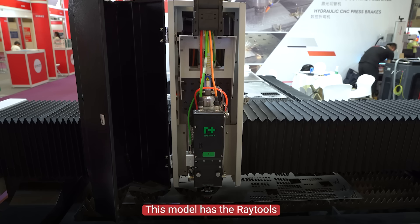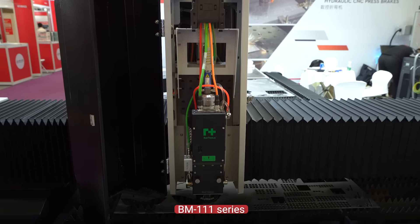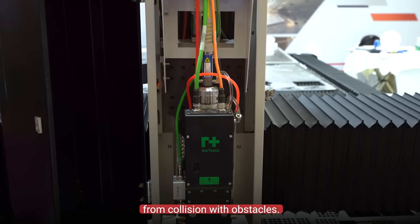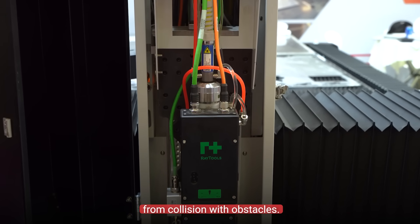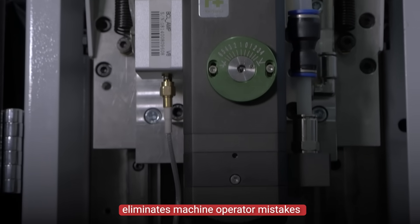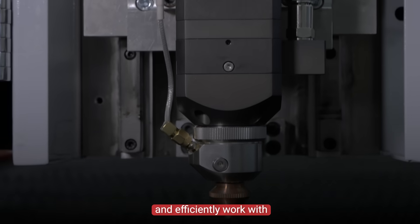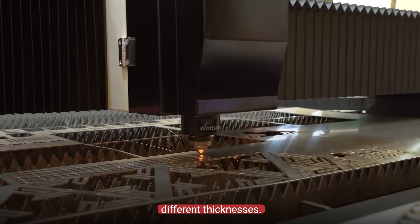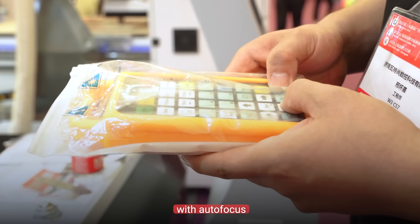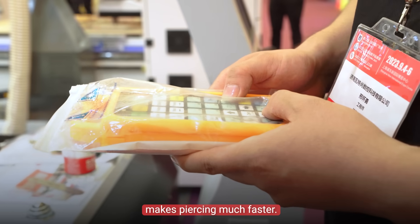This model has a Raytools BM111 series laser head. A capacitive sensor protects the laser head from collision with obstacles. The autofocus system eliminates machine operator mistakes and allows you to accurately and efficiently work with material of different thicknesses. Compared to manual autofocus, the laser head with autofocus makes piercing much faster.